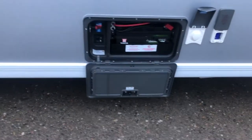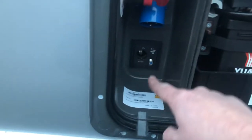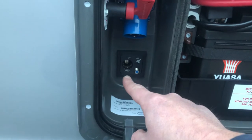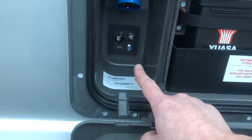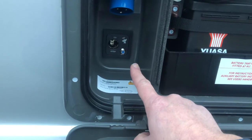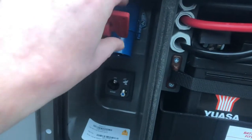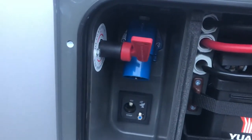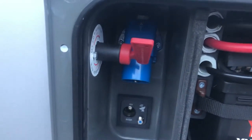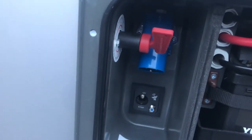Coming round to this external locker — our leisure battery is in here, our mains hookup point, an external socket, and an external plug-in for a satellite. If you're on a site with a satellite TV connection, plug in there. We also have the isolator for our motor mover. When this is turned on, you must turn the remote on within about 30 seconds, otherwise the systems don't sync together and you just have to start the process again.